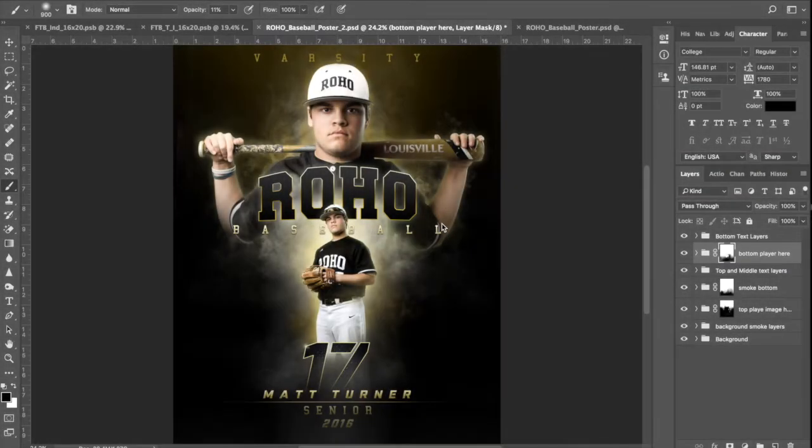Hey everyone, this is Don from 3rd Creative and I wanted to make another video — this will be number two. This video is going to be on my Rojo Baseball double image template. I decided to do this one because I've gotten a lot of praise but also a lot of emails and messages with questions.